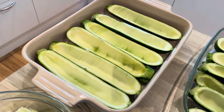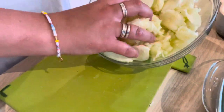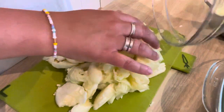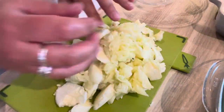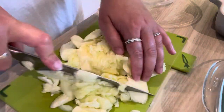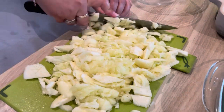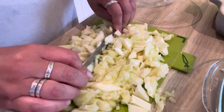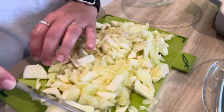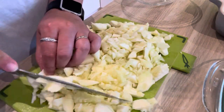I've got them all hollowed out and now we're going to chop up this zucchini flesh. The cutting board is a little small as you can see. You can chop this quite coarsely because it's going to break down quite a bit in the pan while it's cooking — you just want to get rid of the big chunks.